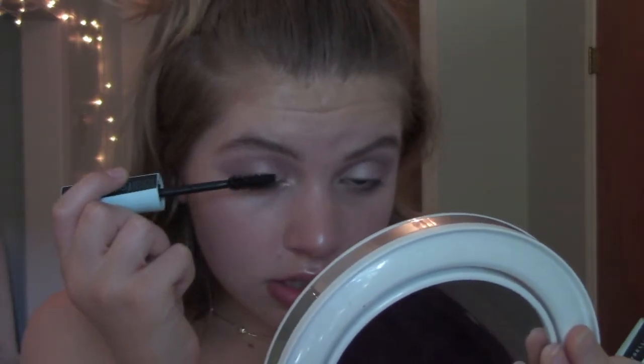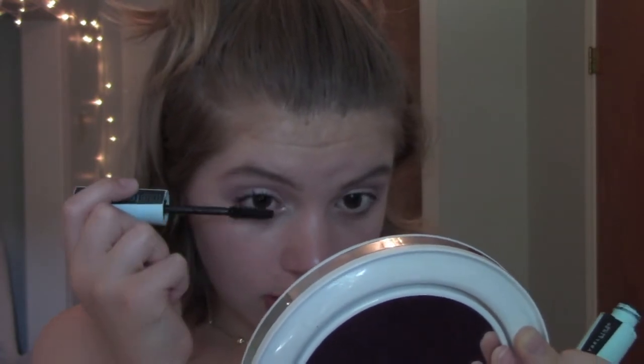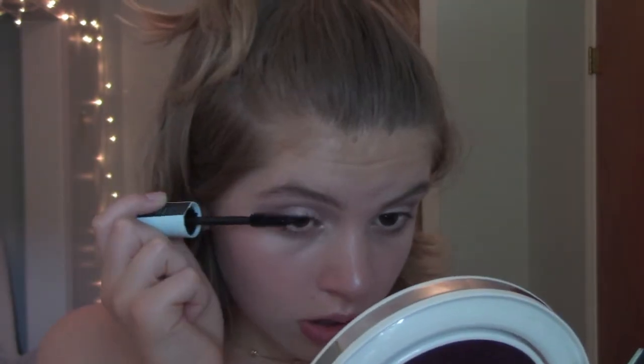I've been using this Total Temptation Waterproof Mascara from Maybelline for the past little while, and I really like it so far. It does a great job of lengthening and separating your lashes. For lips, I'm going to be using this Bare Minerals Mini Liquid Lipstick in the shade Infamous, and it's a really nice light, nudey pink color. I haven't used a liquid lipstick in such a long time. Definitely should have exfoliated my lips before using this, but it's fine. And to keep with the whole glowy theme, I'm going to put some clear gloss over this lip color.